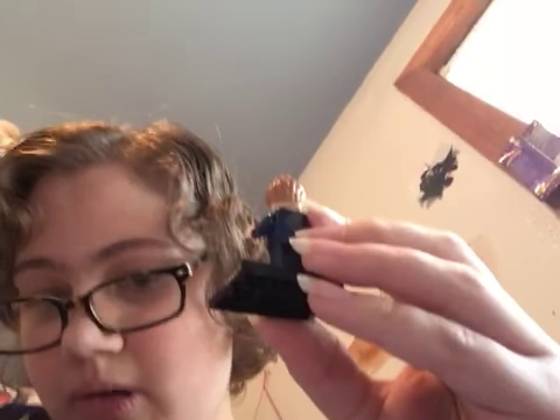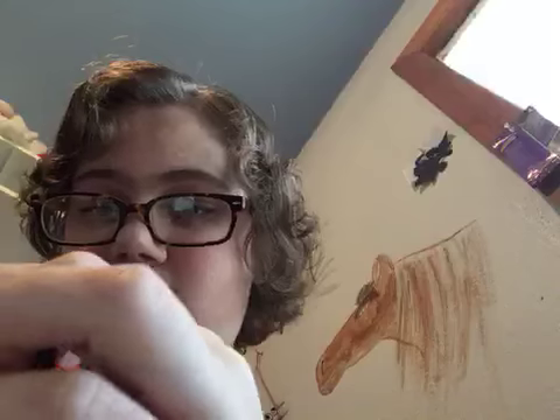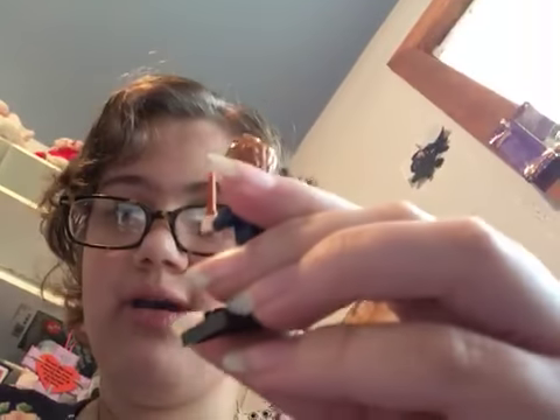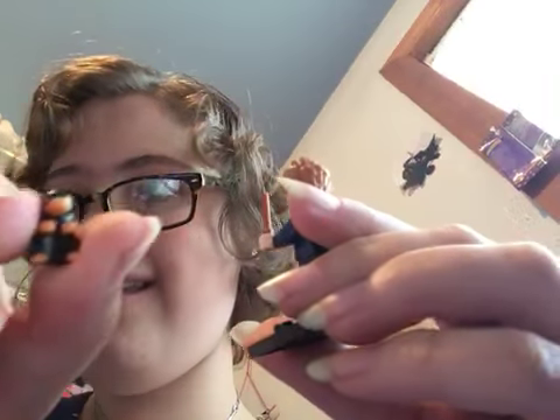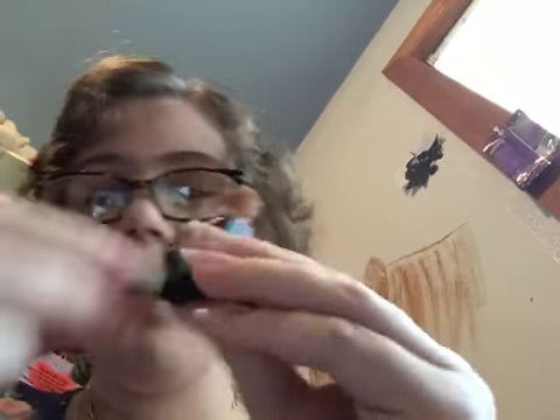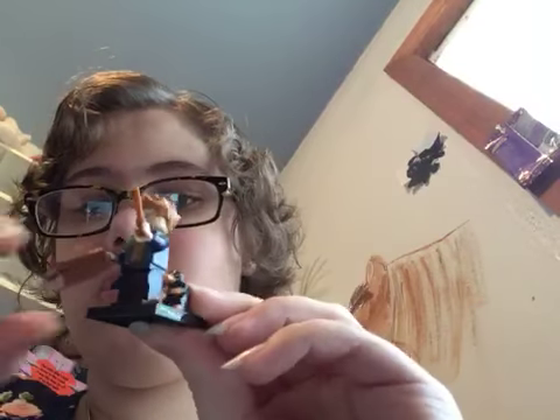Let me move him over here and have him hold his wand. There it is — pop it. And he comes with the Niffler, which I think is really cute. And there's Newt Scamander.